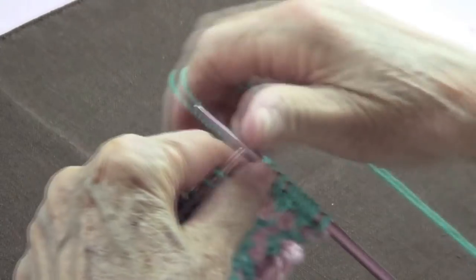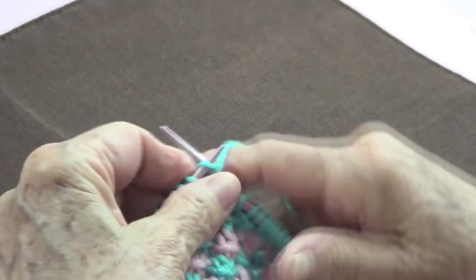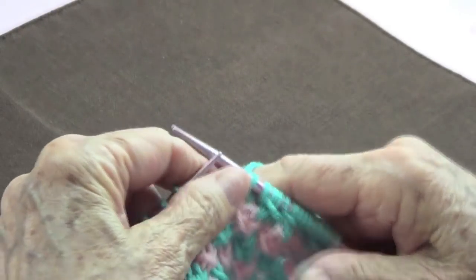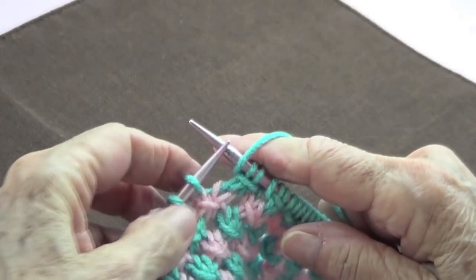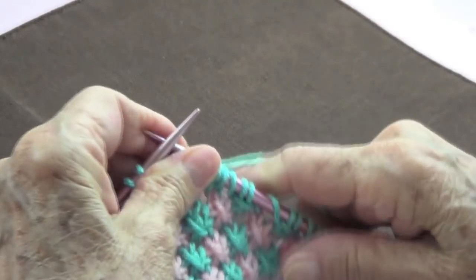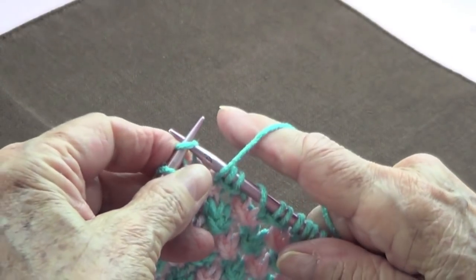Continue repeating: knit three, the first one goes over the last two, and yarn over — all the way across the row. End by knitting the last two stitches.